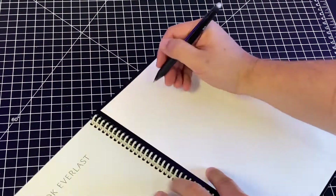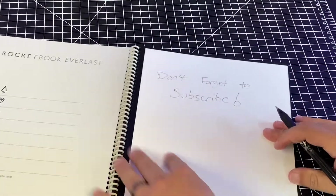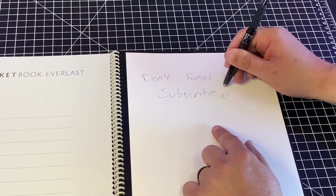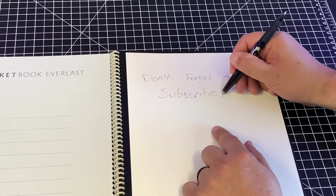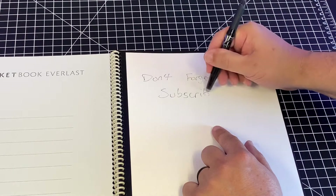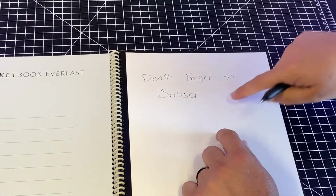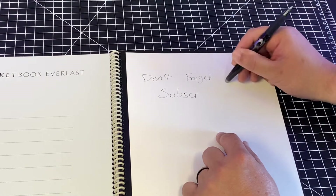It says it takes about 15 seconds to dry, and it writes nice and smooth on there. We'll see how it erases — I'll use the other end to erase. It erases cleanly and doesn't leave that residue like a regular eraser would. You do have to rub a little bit harder than a normal eraser, but it comes off nice and clean to where you can't even tell I had written something there. That's kind of nice.